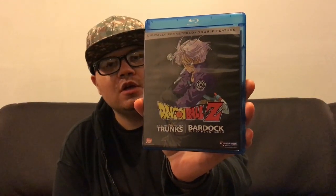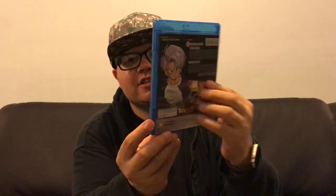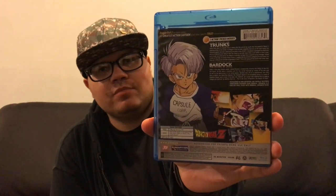I like that they come in two sets, like two sets per disc. Because these things aren't even that long. There goes the back. It's digitally remastered. They're great quality Blu-rays.